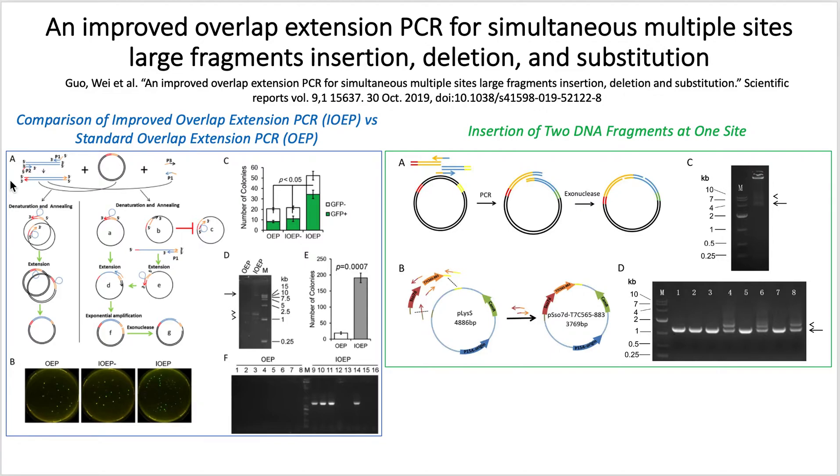Then the plasmid DNA is denatured. As for type A, it goes through a similar method as standard OEP, in which the primers bind and anneal. In type D, primer 1 and primer 3, the additional primer, overlap and bind to the target sequence to add the complementary nucleotides. Then the product can be used as a template for exponential amplification.